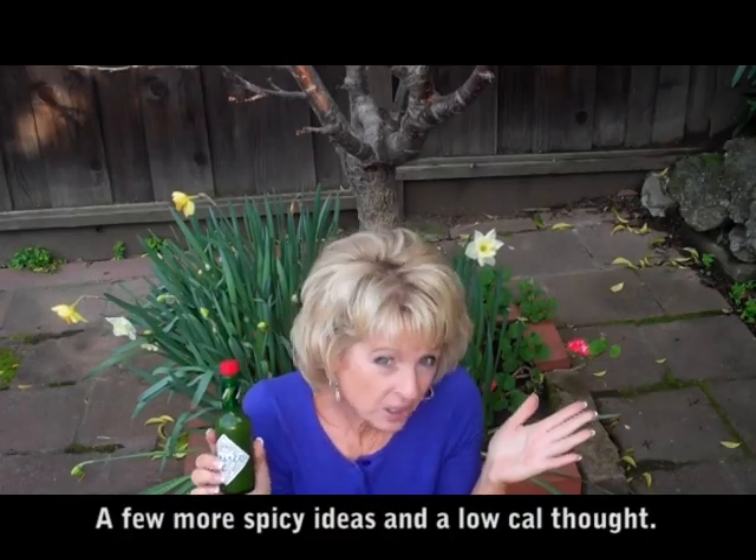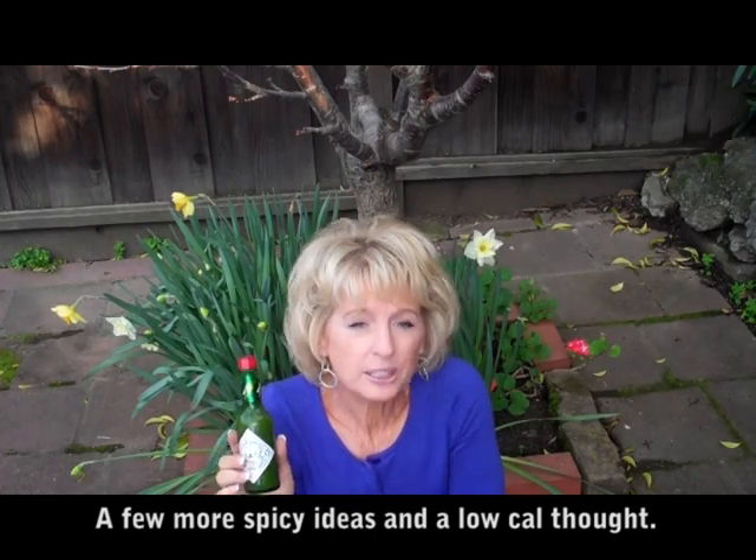Let's say you have an omelet — put it on that, put some salsa on it. That's really, really good and it just doesn't really add so many calories.